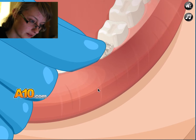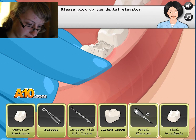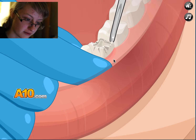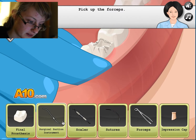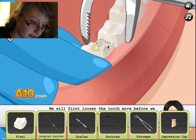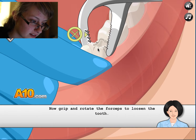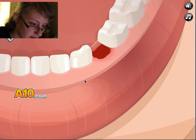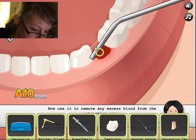We now use it to pick up the dental elevator. Ew, ew, ew. Your forceps. Whoa, hello. This seems... why do I have a timer? Good. Suction. Surgical suction.